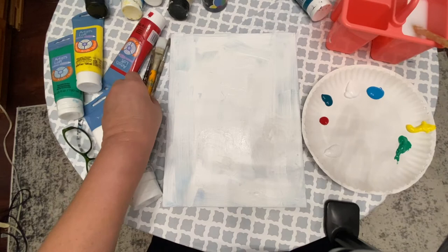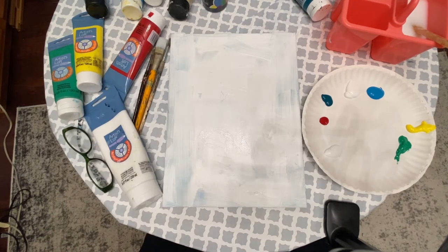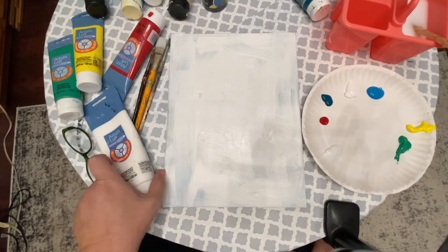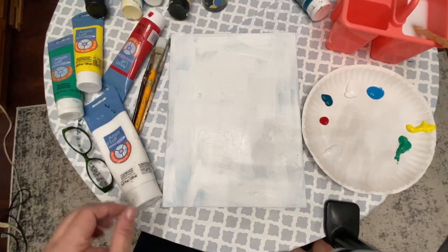Hi everyone, it's Cajun DIY Diva. I haven't done a painting tutorial in a very long time. I'm going to be teaching again soon, so I decided that I would do some new painting tutorials.